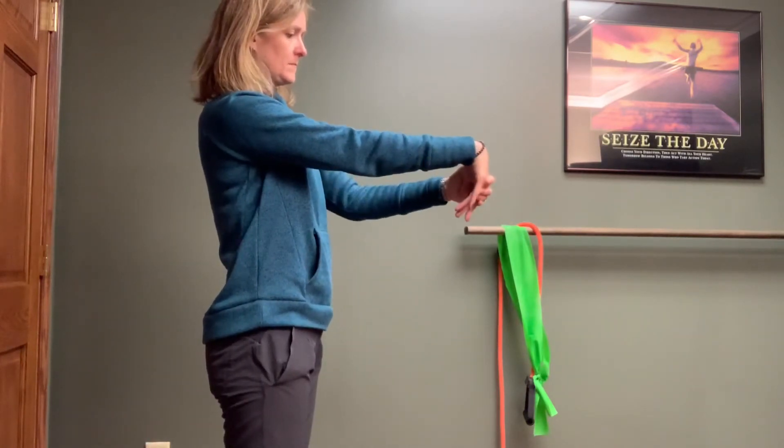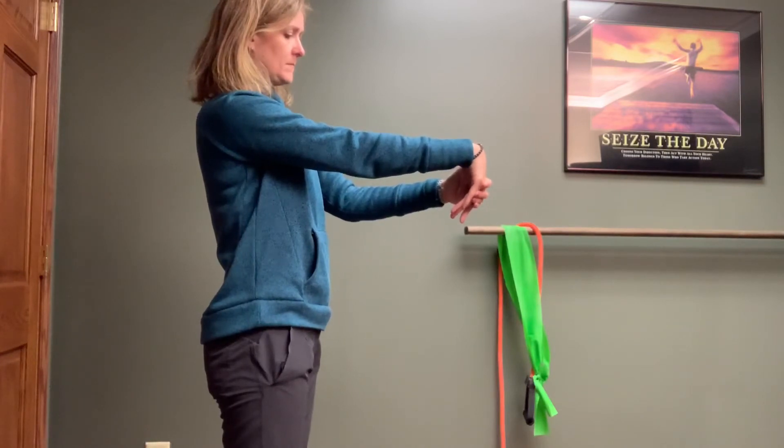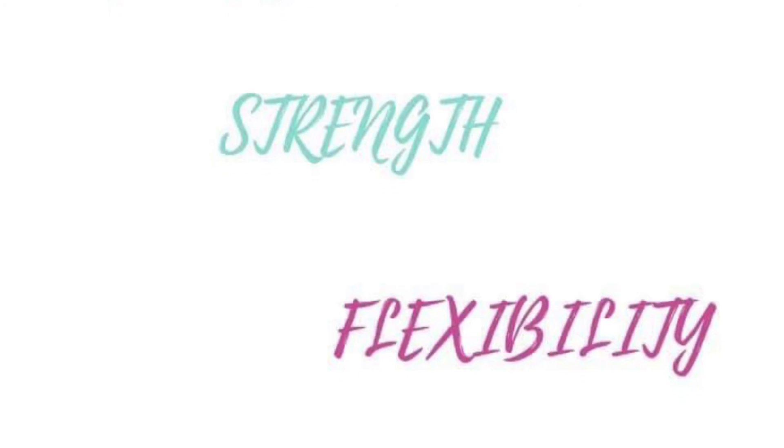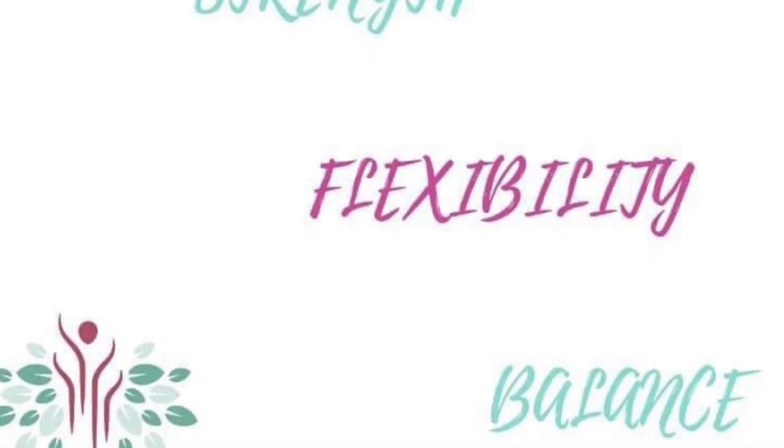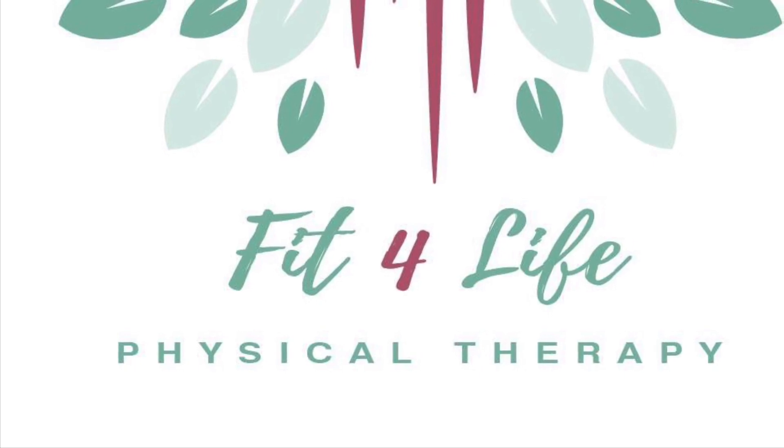As demonstrated in this video, the movements can be performed alternately between flexion and extension two to three times in each direction. Any questions — as always, feel free to reach us at www.fitforlifephysicaltherapyohio.com.